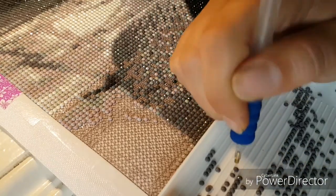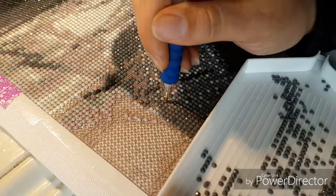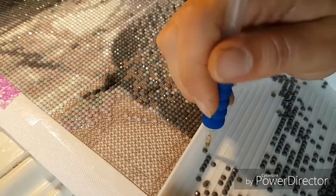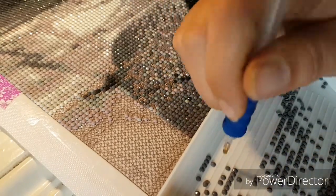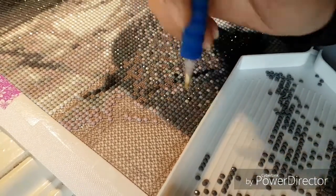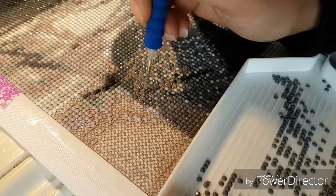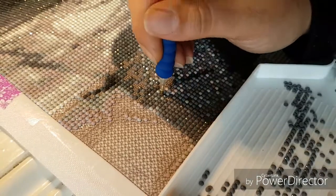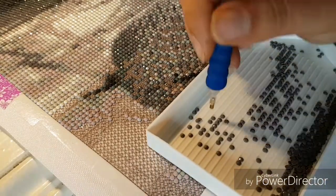Over the weekend our shower broke, so I had to shower at work and James had to go to his brother's house. That's getting fixed in the morning. Our internet went out for an evening too — I just went diamond painting, no problem, but he was bored. Luckily we had some leftover movies on the hard drive.